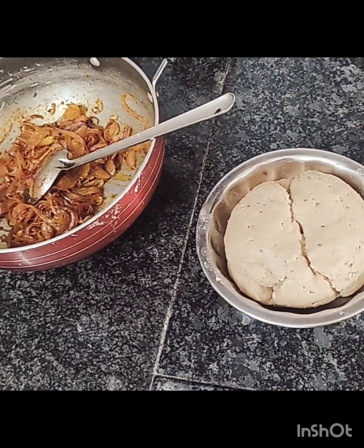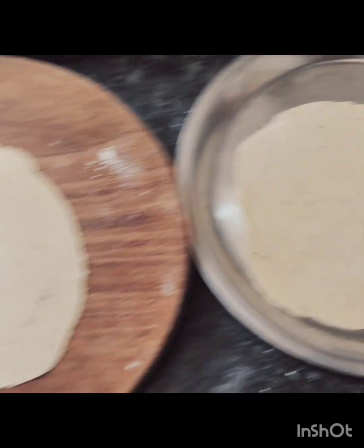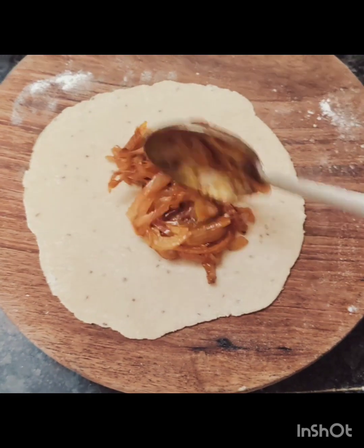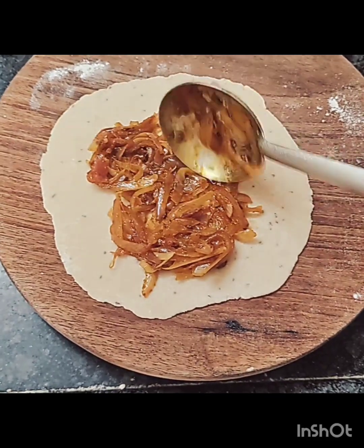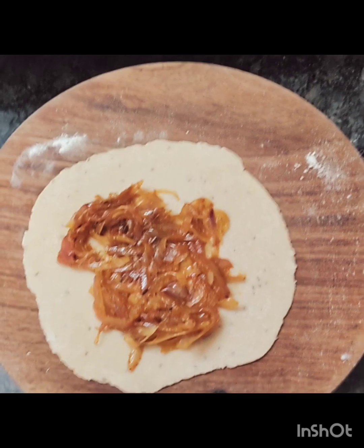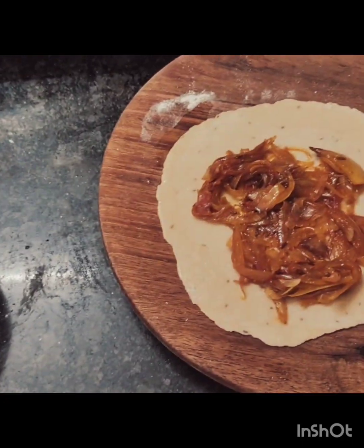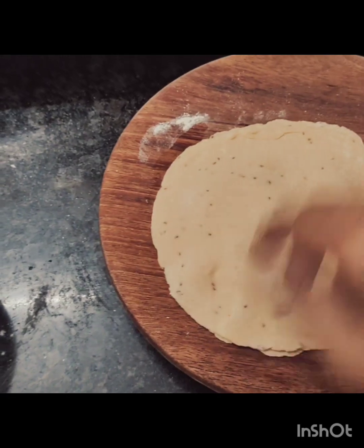Now we have 2 round pats (flatbreads) which we made before. We will add our filling, take 2 pats on top, one size, and add them here. We will add the filling in the pats and press it in a little bit on the side.